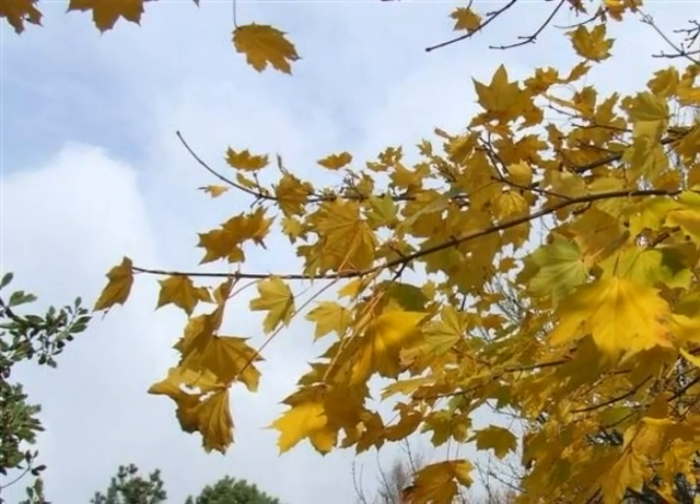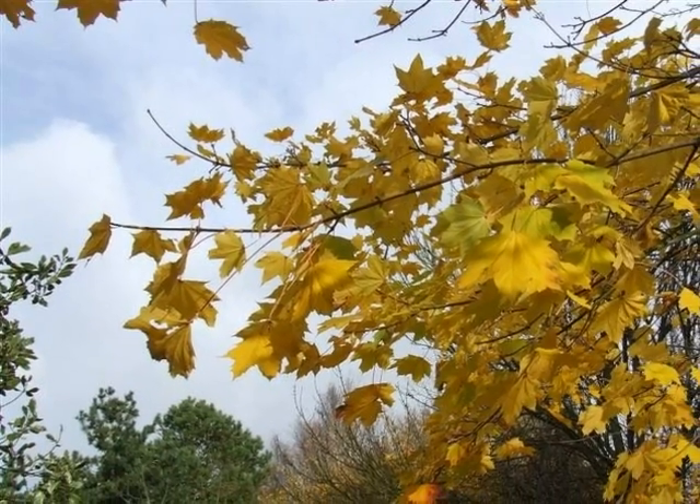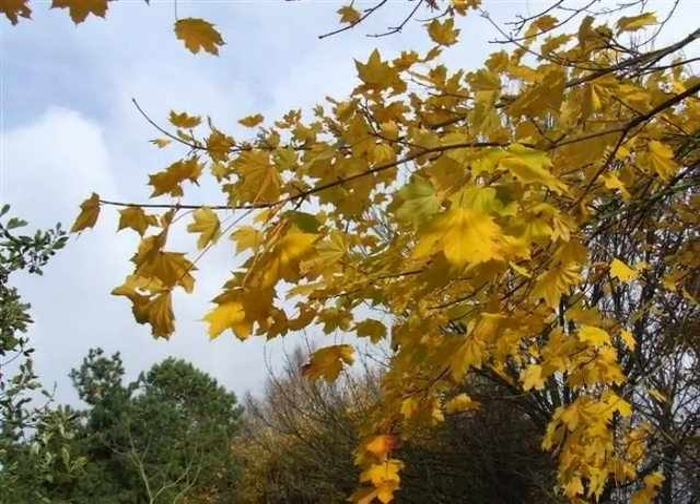The autumn colour of this species is striking, generally changing to hues of yellow, orange, and fiery red in autumn.